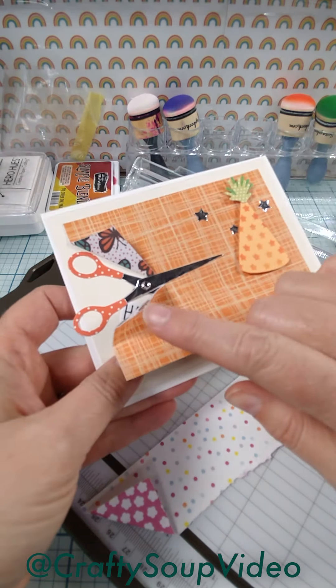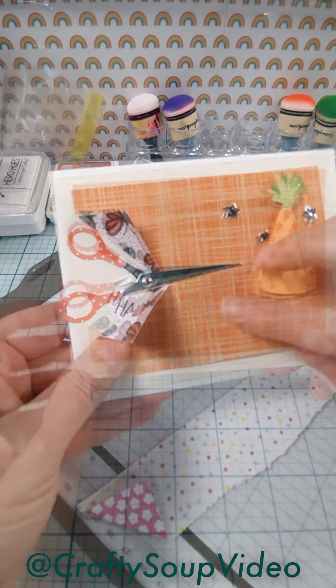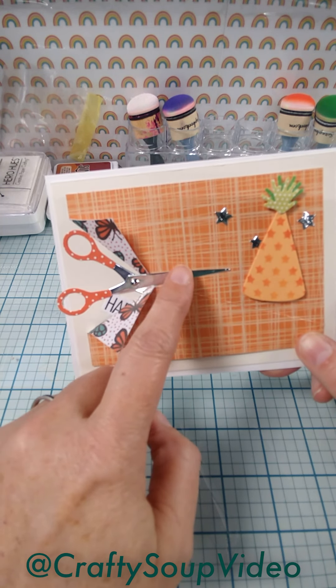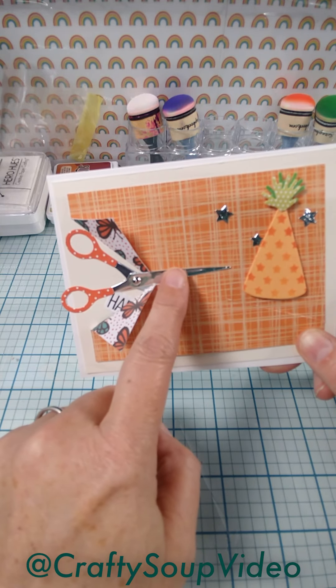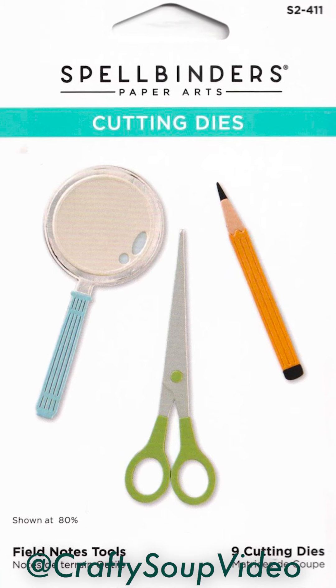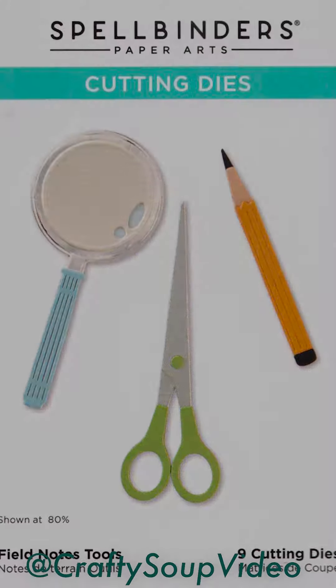When the recipient peels this away, you'll get that surprise. This pair of scissors was from the Crop and Create delivered card making class in September. These are not available yet, but Spellbinders will be releasing these, I believe, in March. So if you like this die set — there are a lot of other pieces included — it's a really wonderful die set, so keep your eyes open for it coming in Spring 2025.